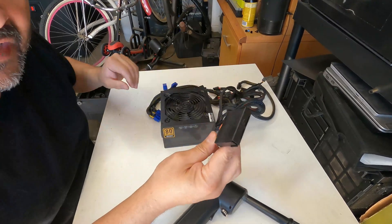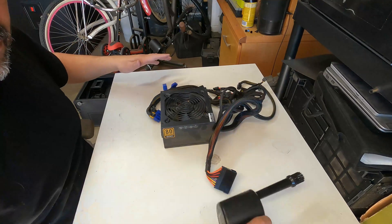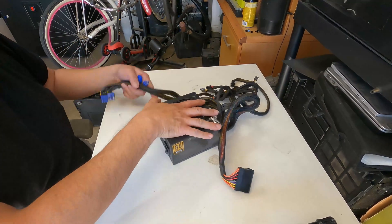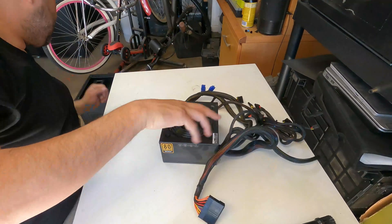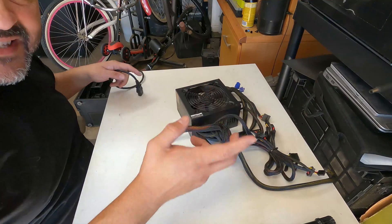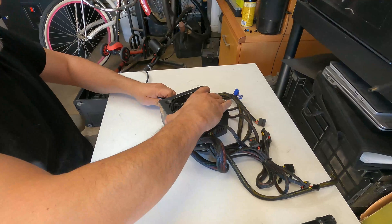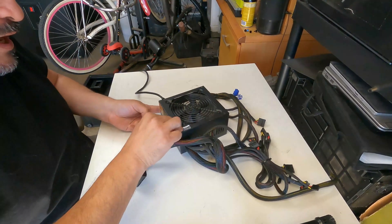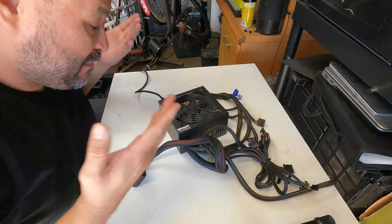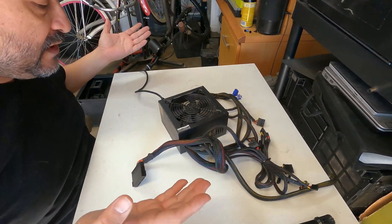Make sure you're doing this in a non-static area — we're on wood so we're okay. Then locate the power and we're going to plug it in. You can see the actual power adapter. We plug it in, turn it on — and as you can see, it is the power supply. It's completely dead. I'm not getting anything whatsoever.